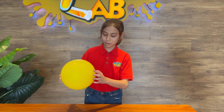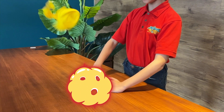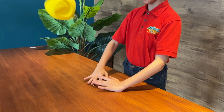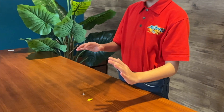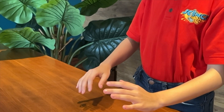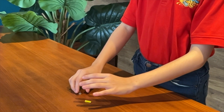Are you ready? I'm going to show you. Of course, it pops! On the first experiment, my balloon popped because my push exerted very high pressure on a very small area of the thumbtack tip.